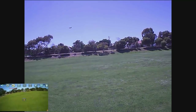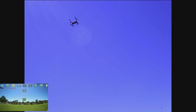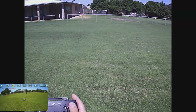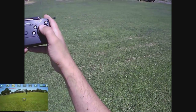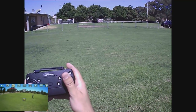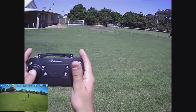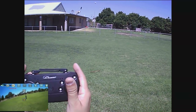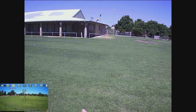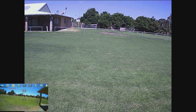Now if you press in the pitch stick it'll land - push it in and it does a landing. And the throttle stick pressed in is for auto takeoff. Third rate again - the wind's really picked up now guys, so I may have to land it. Okay, I just landed it.